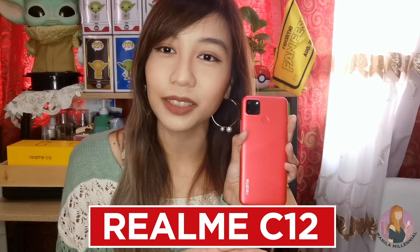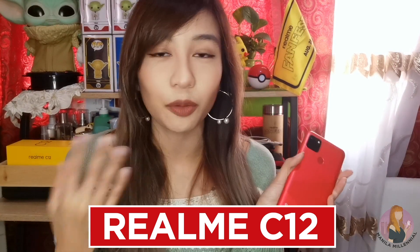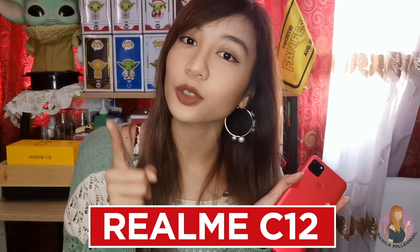Hey, what's up? Welcome back to my channel. My name is Cez de Malanta, your Manila millennial, and in today's quick video, I will be giving you a closer look at the newly released Realme C12. This new budget smartphone is actually recommended for people who are on their phones almost 24x7 because of its mega battery. Keep watching to know more.